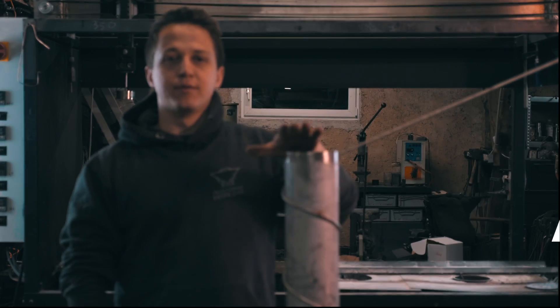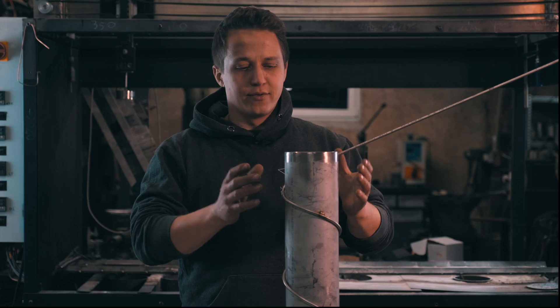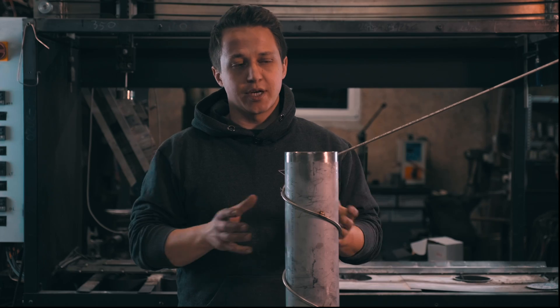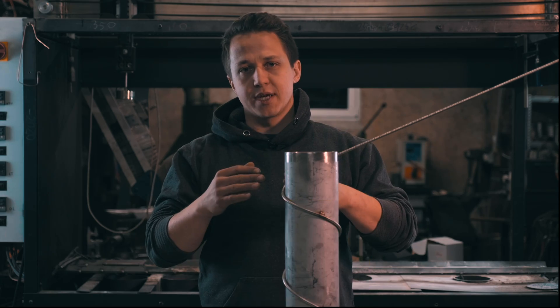Let's talk about precision. This is going to be technically the best that you can get. Fluidized sand beds and also salt baths are very precise. You have conductive heat transfer — your whole system is heated up to the temperature that you want, and then you just put the knife in, which has very little mass in comparison. So it will be very precise.